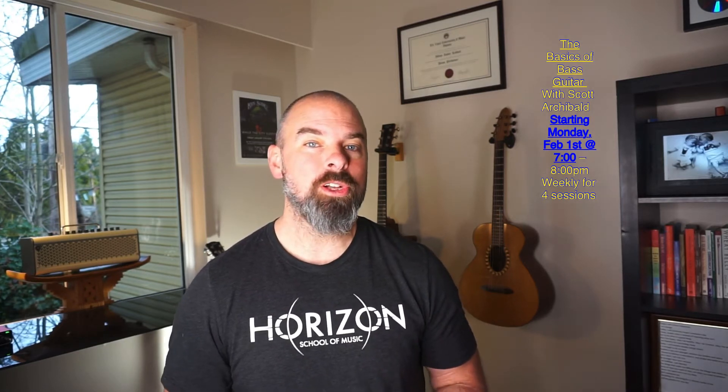First up we've got Bass Guitar with Scott Archibald, which is not just for bass guitarists — it's for anyone who wants to understand the style of electric bass. He'll be covering different genres including funk, rock, soul, jazz, and blues.